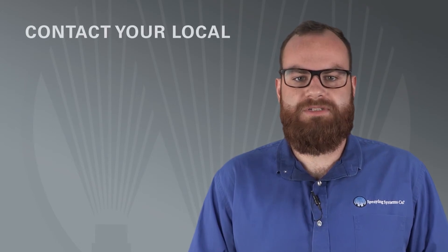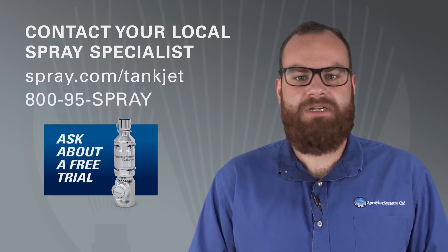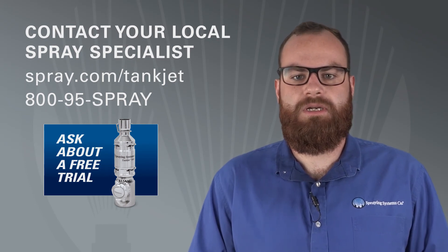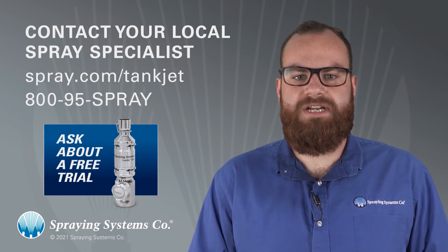Talk with your local spray specialist about the new TankJet 78M 3A Approved Tank Cleaner and ask about our free trial program. It's a great way to see how well it works in your tanks before making a commitment to purchase. To learn more about our TankJet product line, visit Spray.com/TankJet or call 1-800-95-Spray.